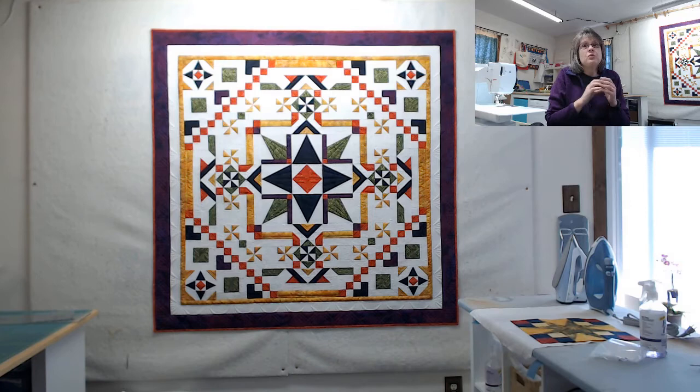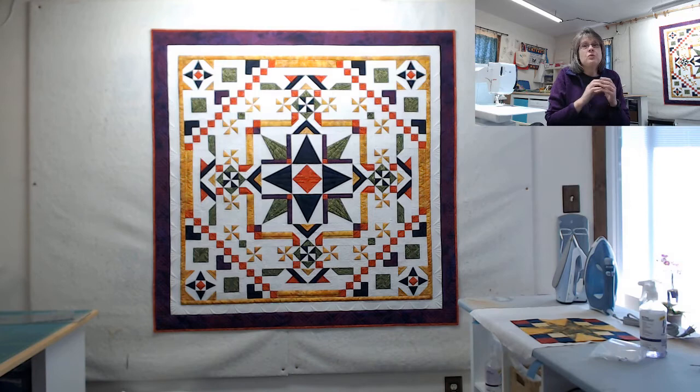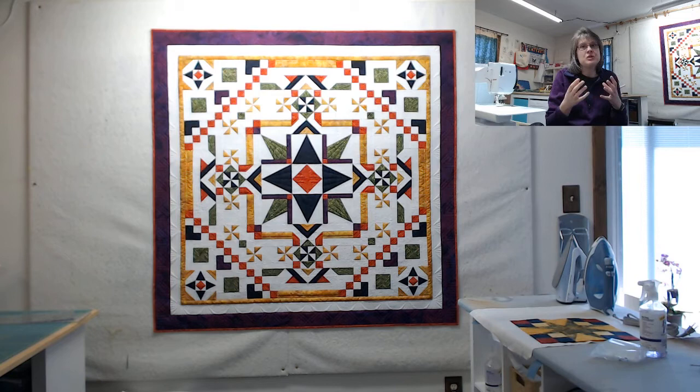The Rambling Star project uses Studio 180 Design rulers. The rulers used in this are the Tucker Trimmer 1, the Wing Clipper 1, the Square & Squared, the V-Block, and the Corner Beam ruler — all of those are used in this. So if you are a shop, this is a great way to teach these rulers to your customers.